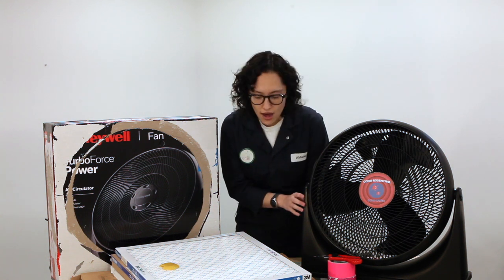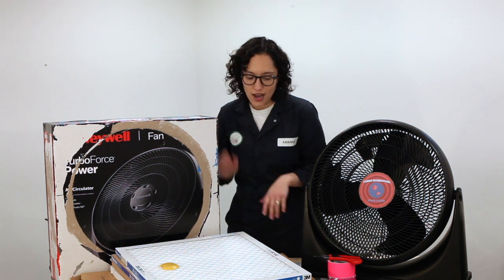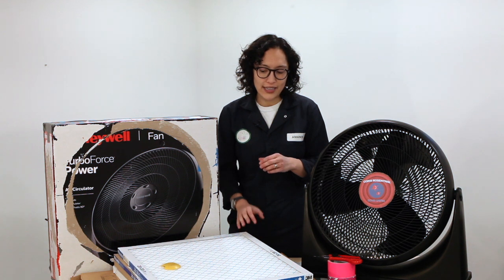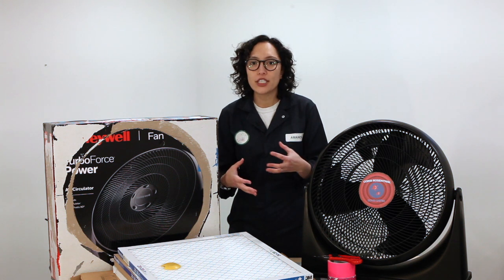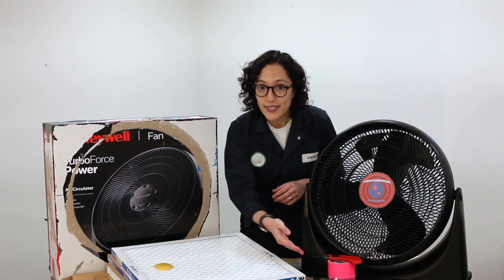I've got the box the fan came in and I've pre-cut some stuff to show you what we do with it. We need four filters — these are 3M Filtrete 1900, but you can use any MERV 13 pleated filter or an F7 pleated filter. We'll need four of those to make the cube, plus some extra cardboard, a couple rolls of tape, an exacto knife, and a marker or pencil.